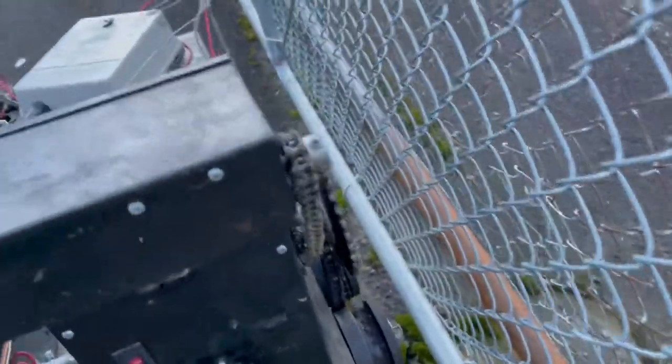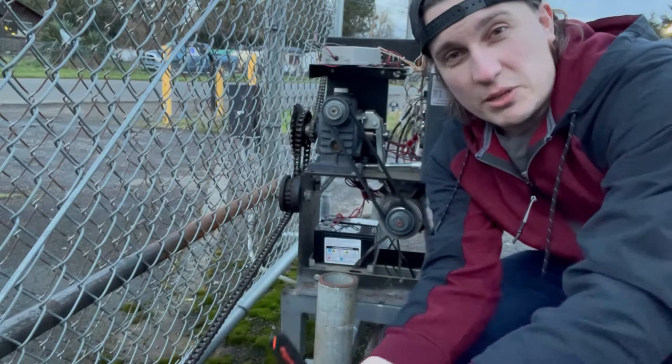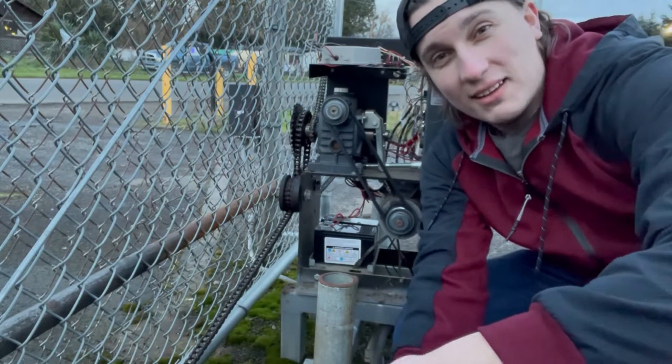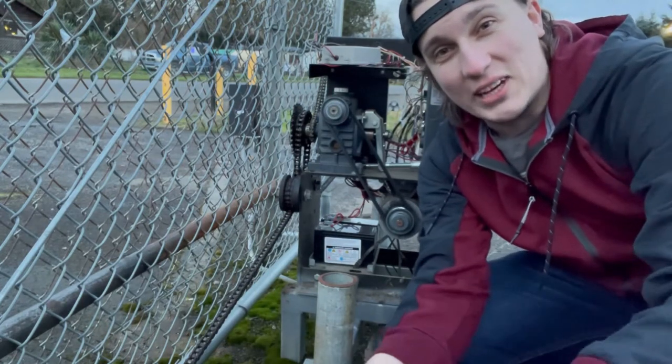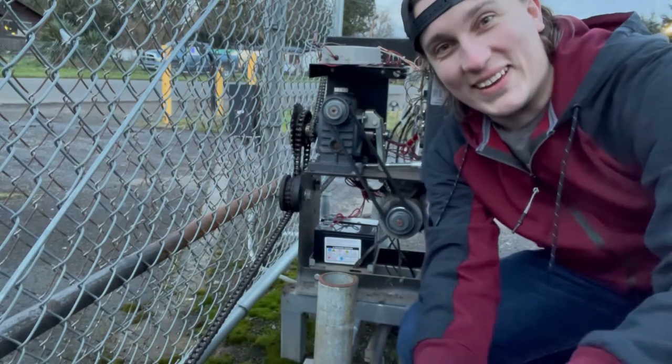I don't know how it got knocked off, but it did. Because the chain's not on there, it can't pull the gate, so it's not moving properly. There's a lot of slack in this chain right here. So what I'm going to be trying to do is pull the chain up onto the pulley just with sheer force and strength and see if we can do it that way, or if I've got to loosen anything. So here we go.